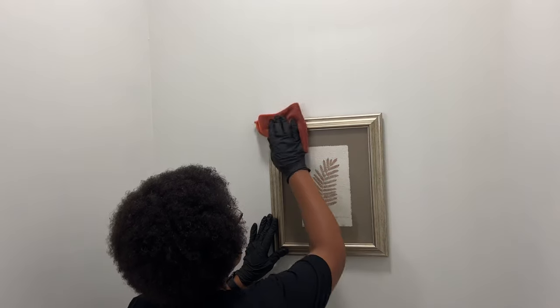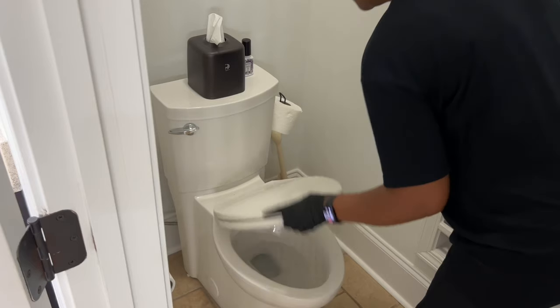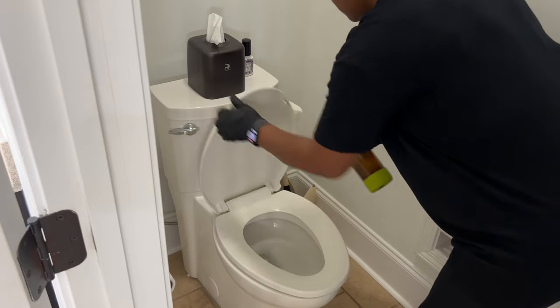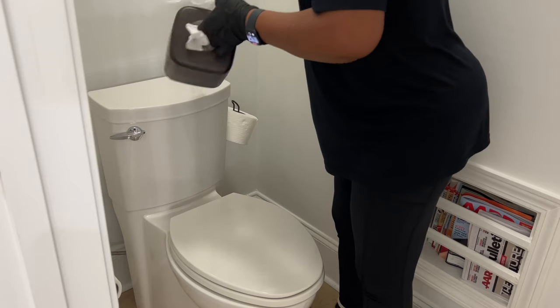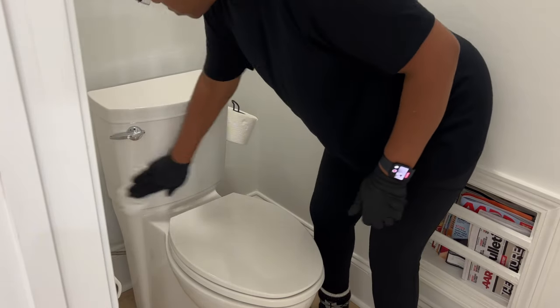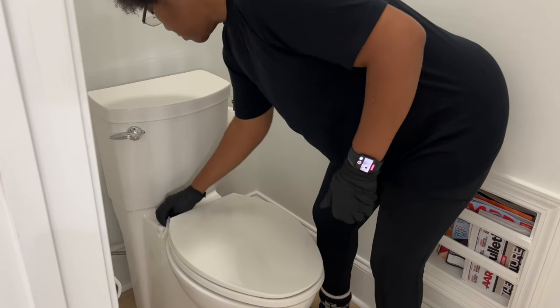We're now in the toilet room and I want to wipe down this small art piece above the toilet. I like placing art in my toilet room just to give it a little something. One of you asked me what's my least favorite area to clean — and of course it's the toilet. It's not that much work, it's just gross, but somebody has to do it.